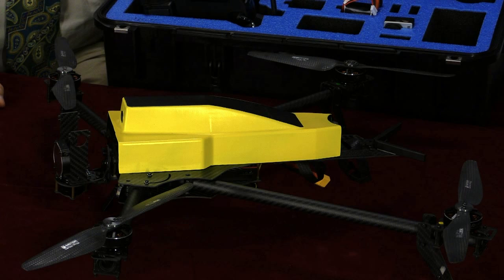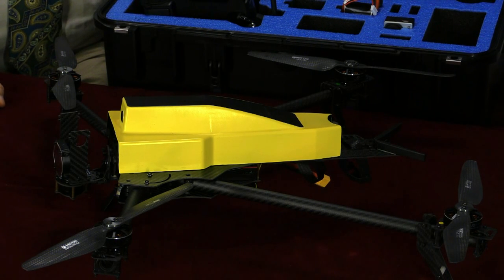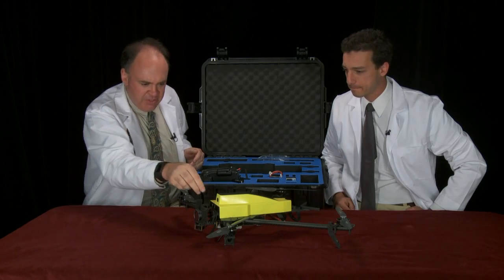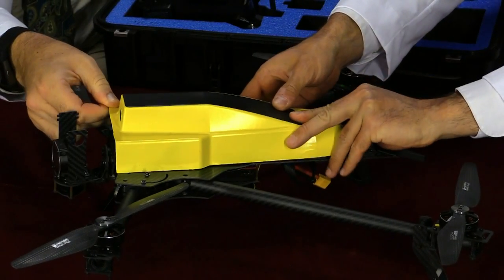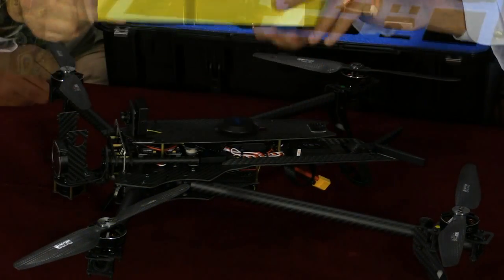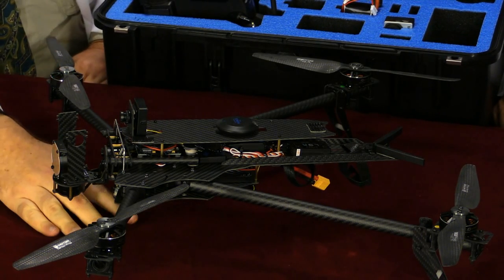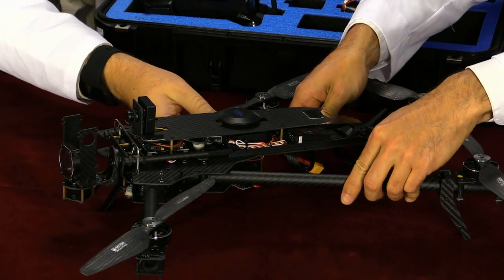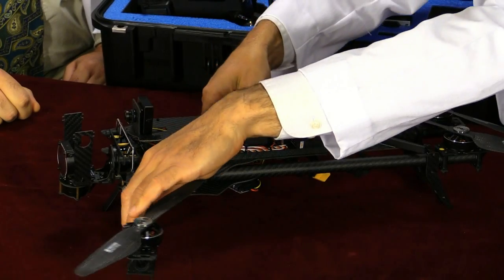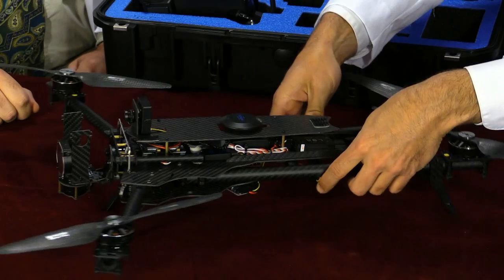They've adopted a popular spider configuration with the arms, which keeps the front props out of the field of view of a primary GoPro camera. It looks like they have two landing legs on the rear arms, but the front landing legs are on the main frame itself. I'm guessing that's so that in the folded configuration the aircraft can still remain upright, which would not be the case with two arms on the front booms. Very ingenious on their part.